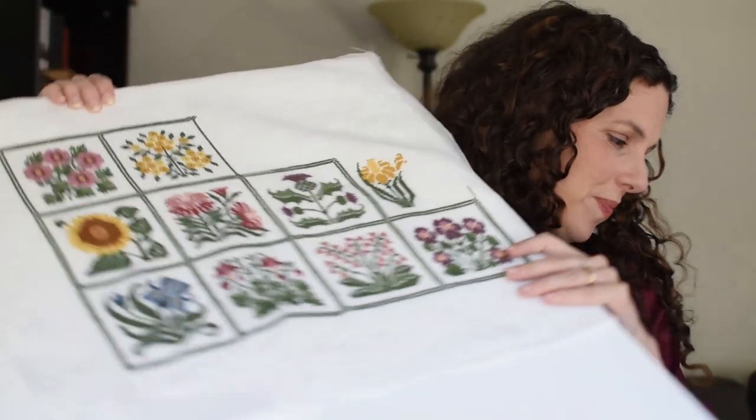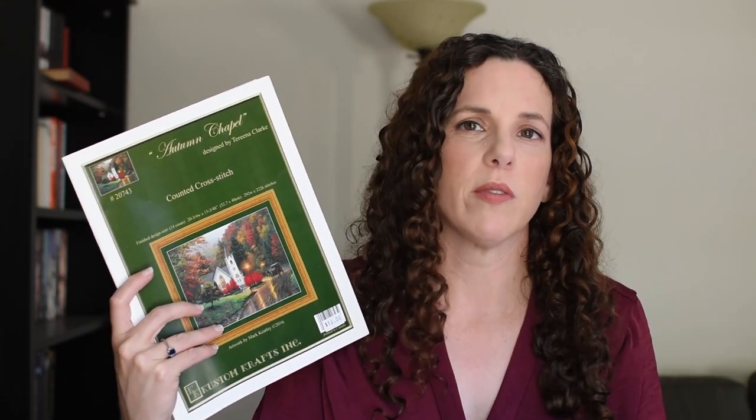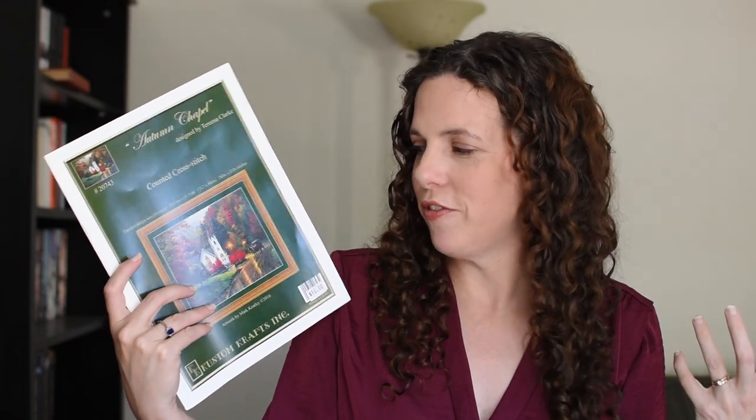I decided that since it is the first week of fall, I needed a new start. I mean, I don't really need a new start — I should finish things — but I talked about this in the last video: Custom Crafts' 'Autumn Chapel.' I love the coloration where some of the trees are fully red. In my mind it captures a good bit of what I love about fall. It makes me feel like the air is crisp and you get to wear a good sweater — all of the things I can't do yet because it is still too warm.